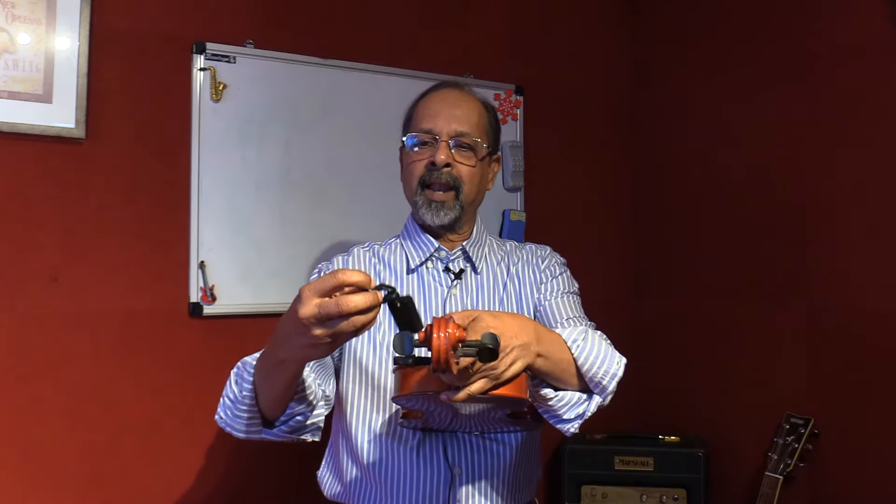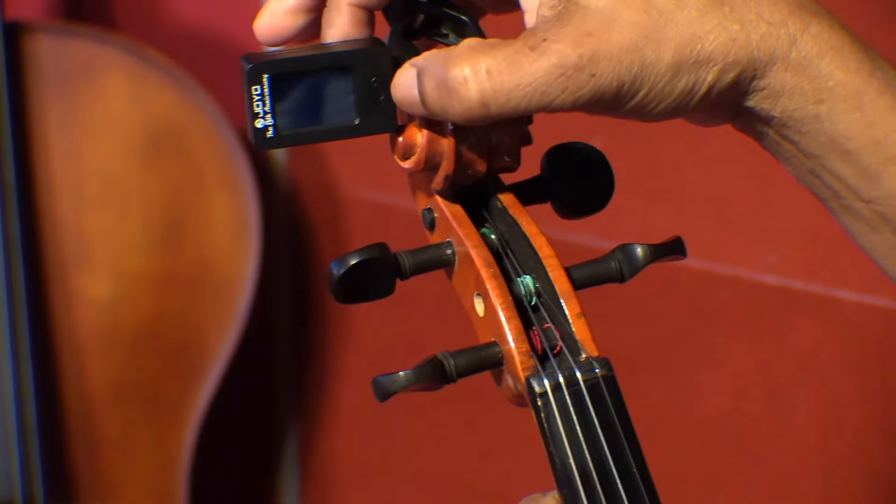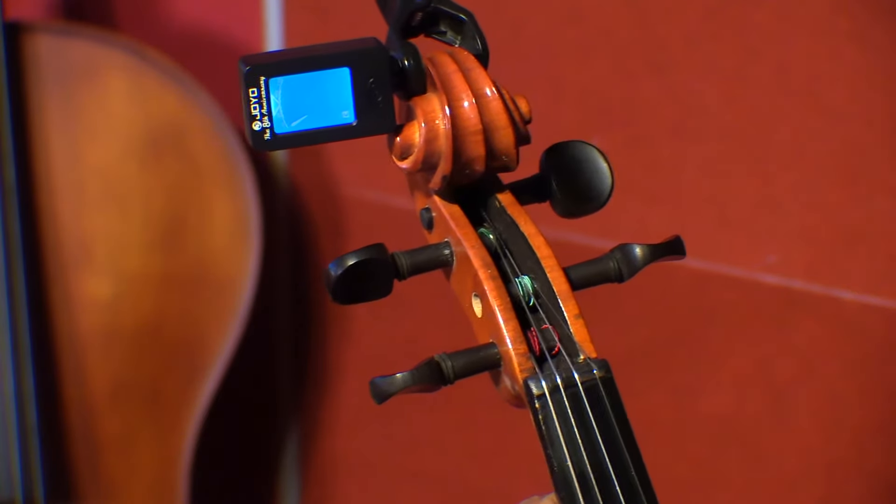So what I do is I clamp the tuner onto the scroll of the violin. We start with switching on the tuner — now the tuner is on.